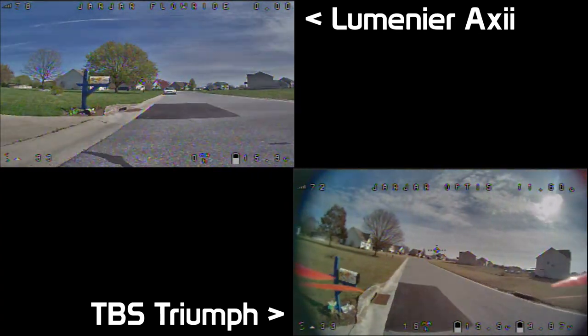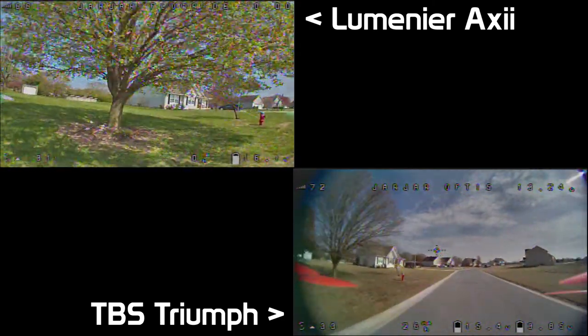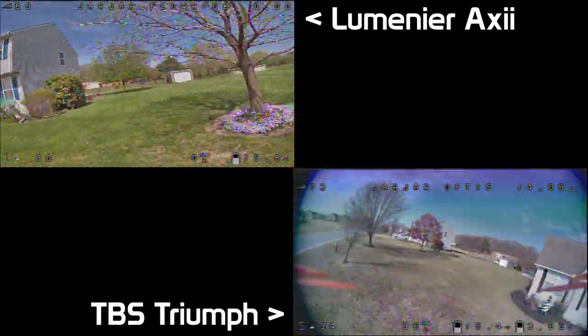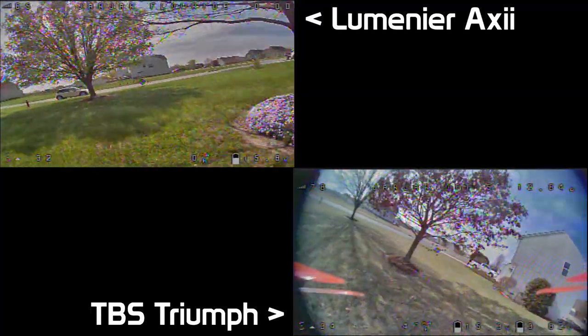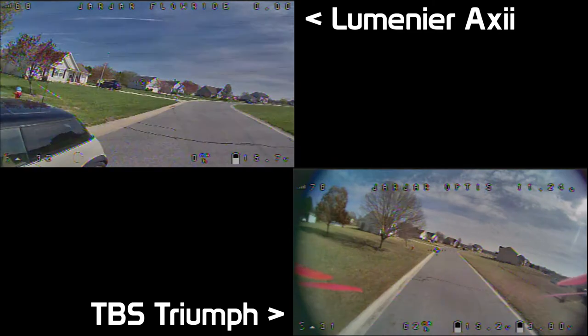Now let's take a look at the AXI versus the Triumph. As we go around, what you're going to notice is that there is a lot of similarity in performance between the AXI and the Lollipop — not exactly the same, but a lot of similarity.